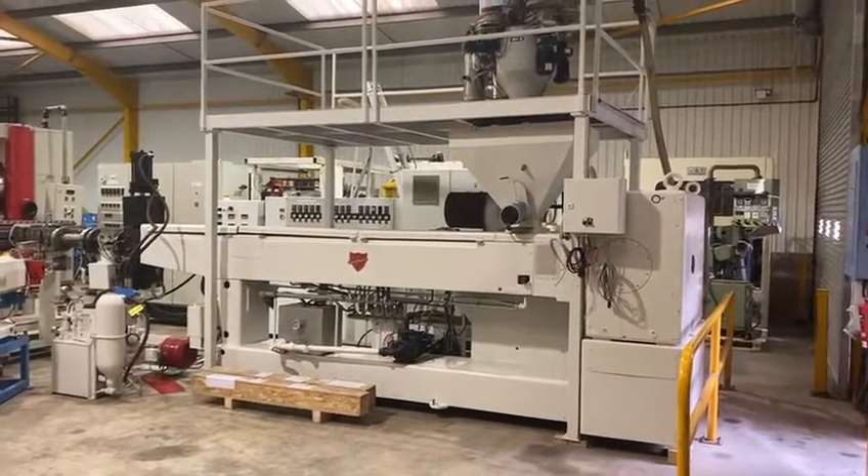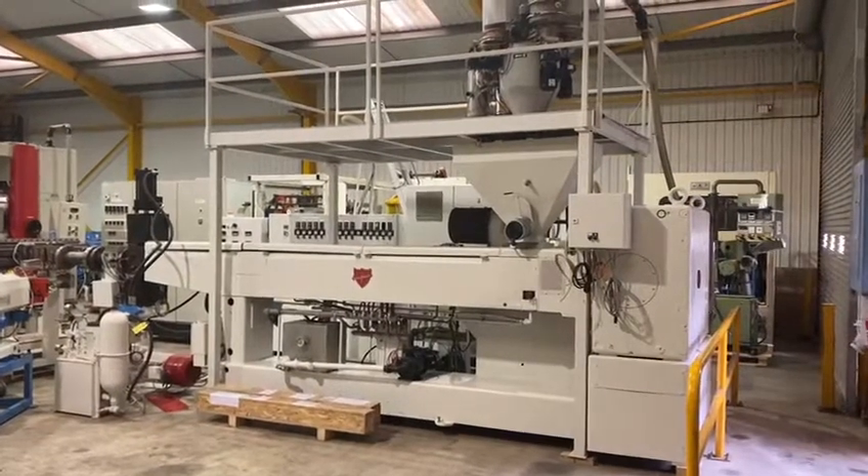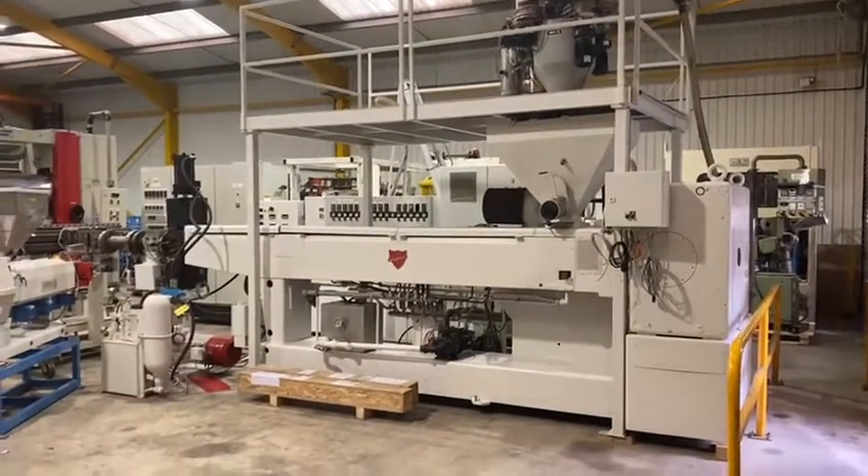Hi Graham, this is John Smith from TransXL. I said I'd do a brief video so you can visualize and see the extent of what the equipment would look like.